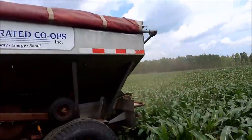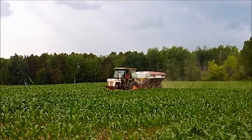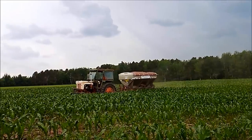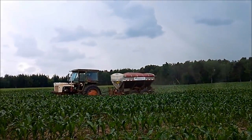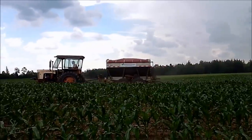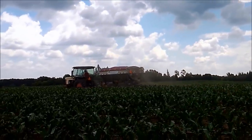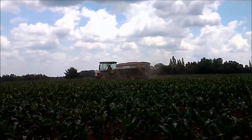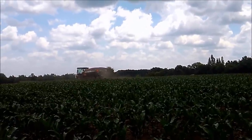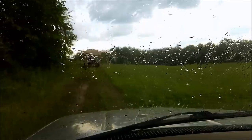There's our grass over there, and here you can see the fertilizer. Couldn't ask for better timing for rain - just got the first field fertilized, now we're on to the next one.